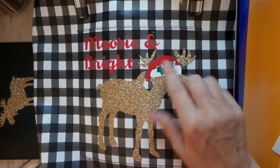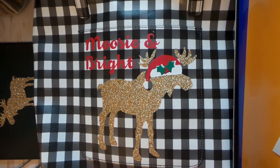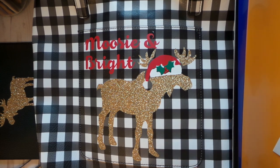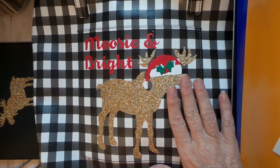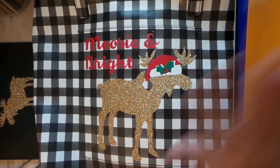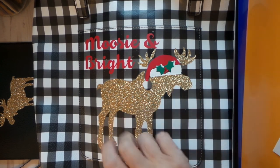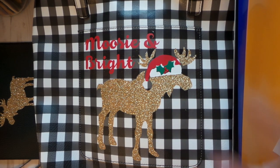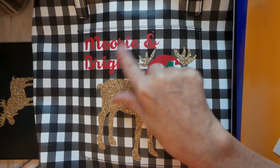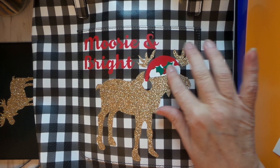First do your base layer, then for your red layer: press at 300 degrees for eight seconds and let it cool down. Take your craft sheet off and let it cool, put it back on, do another eight seconds without touching that plastic backing at all. Put the craft sheet back down, do another eight seconds, then let it cool again before trying to remove the plastic backing — that way you won't upset the apple cart.